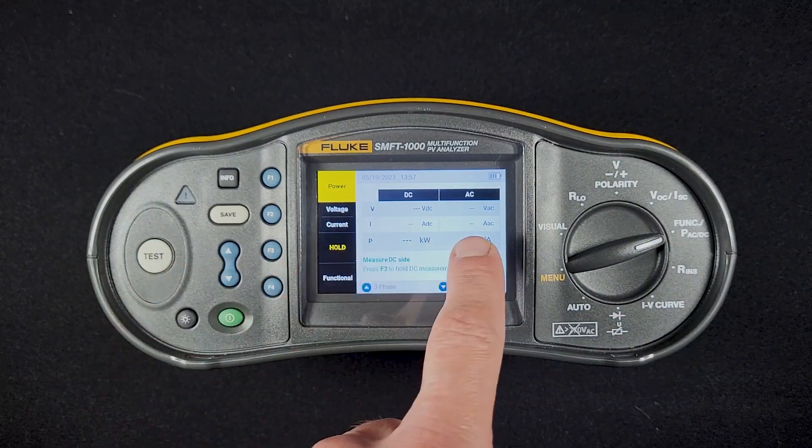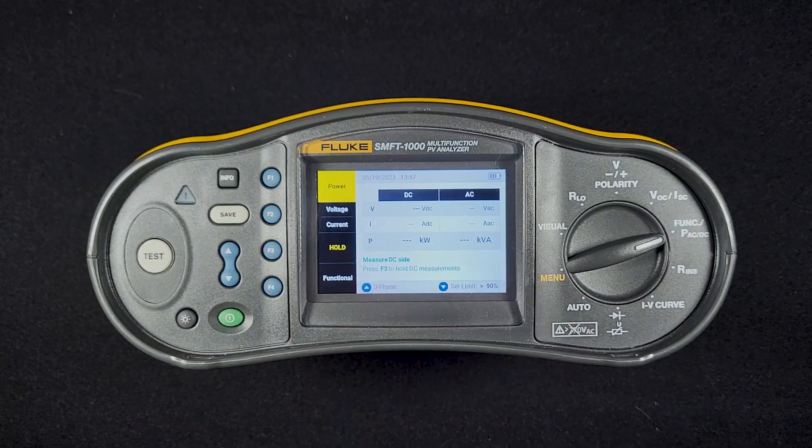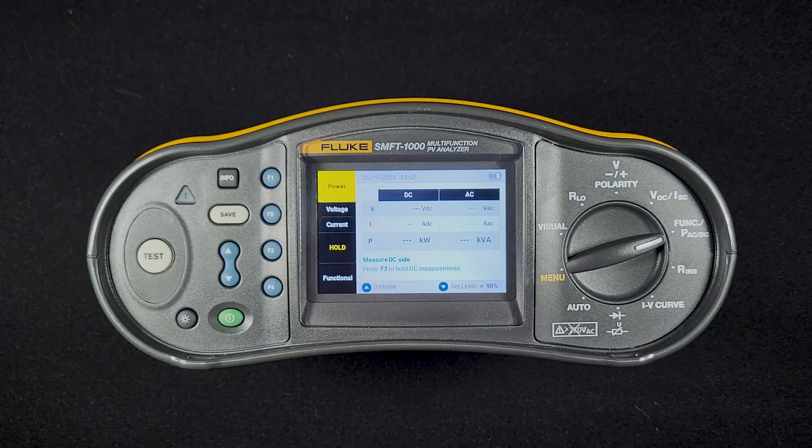We'll hit the test button again, and then our AC volts and AC current will come up and it will calculate power on both sides. Right where it says 'measure DC side,' it will give you the inverter efficiency.